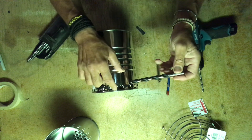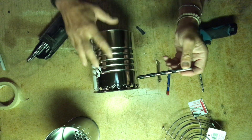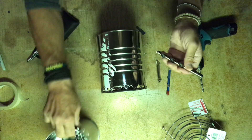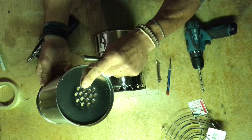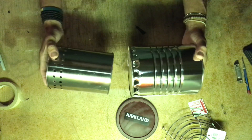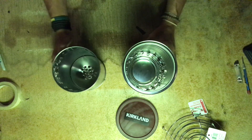For the bottom holes on the Kirkland can, I prefer to use a 3/8-inch bit, and on the bottom of the vent here I used a quarter-inch. So essentially that's it for these two cans in terms of preparation.